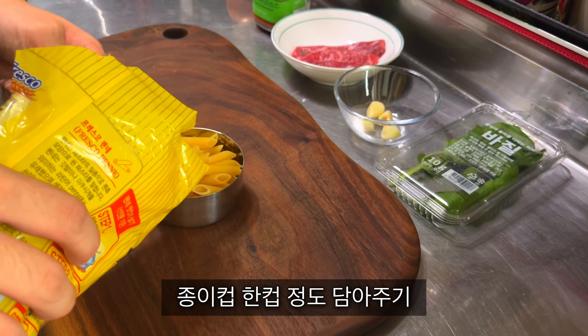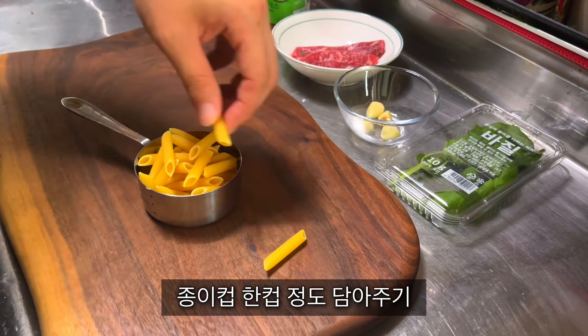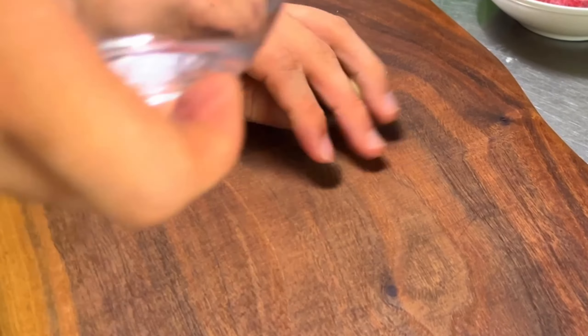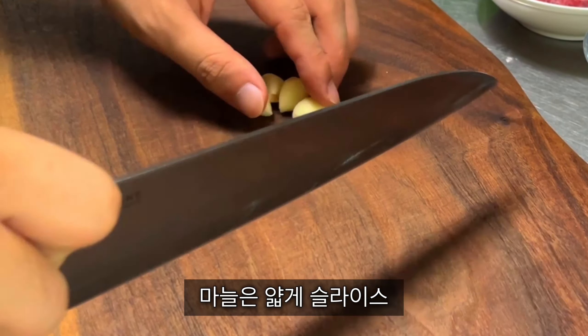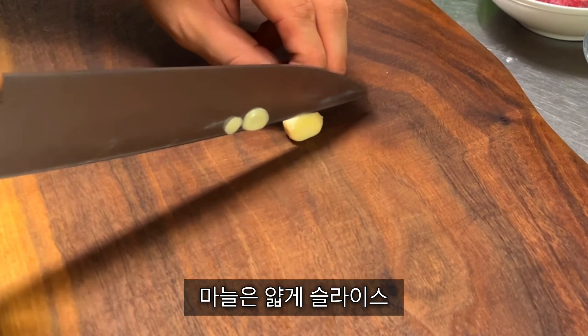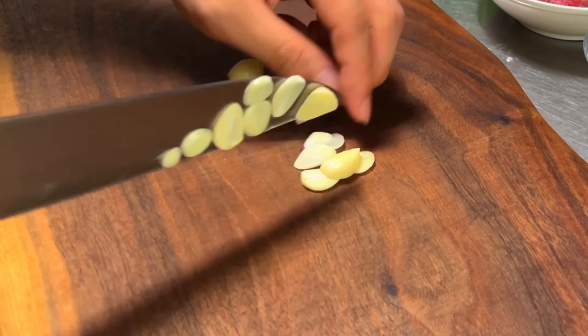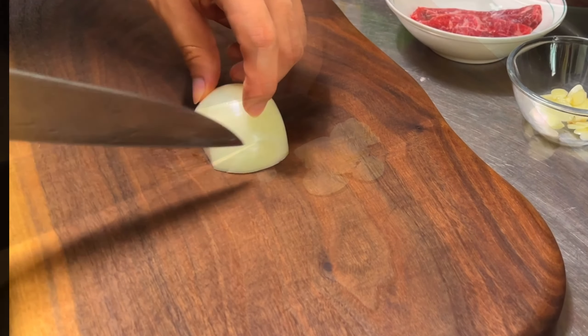Add 1 cup of water, add 1 cup of salt. 1 cup of water.